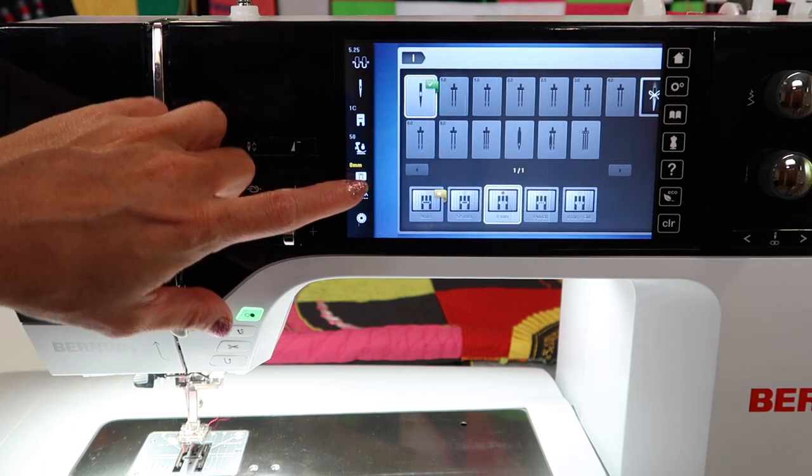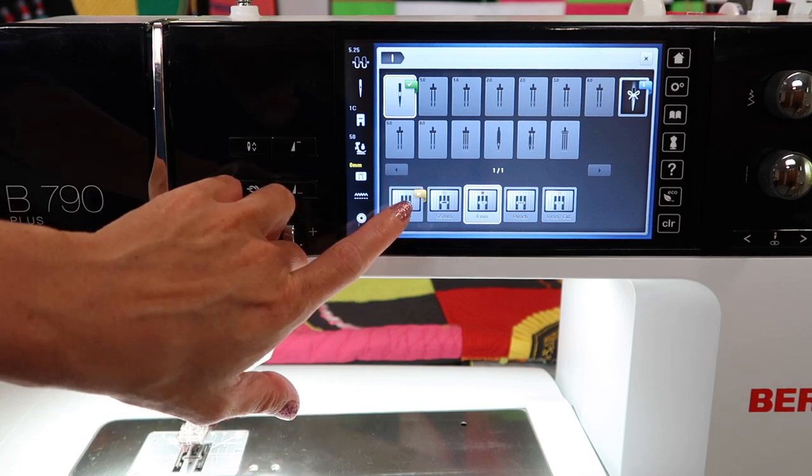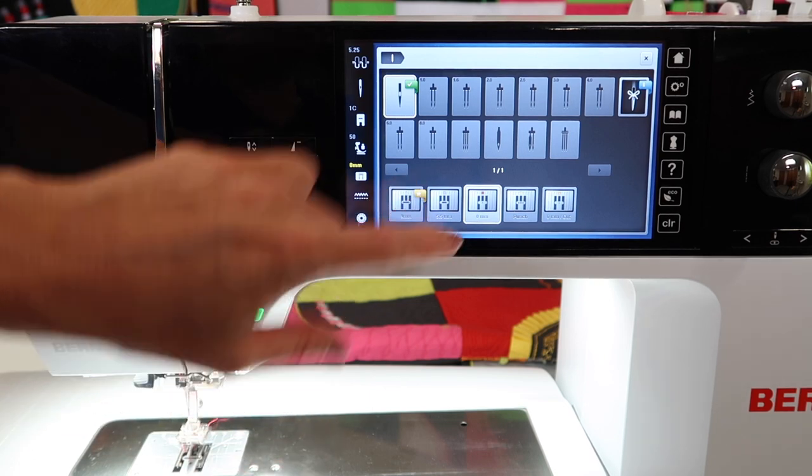When you're done and going back to the other throat plate, touch it and come back to 9 millimeters. You do see that yellow star indicated right there.